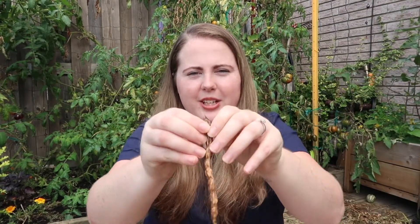Hey beautiful people, welcome back to my channel. Today's video is going to be a little bit of a chit chat while we collect some seeds. I have some dried noodle beans here as well as some dried rattlesnake beans, so I figure I could show it on a video while we chit chat.